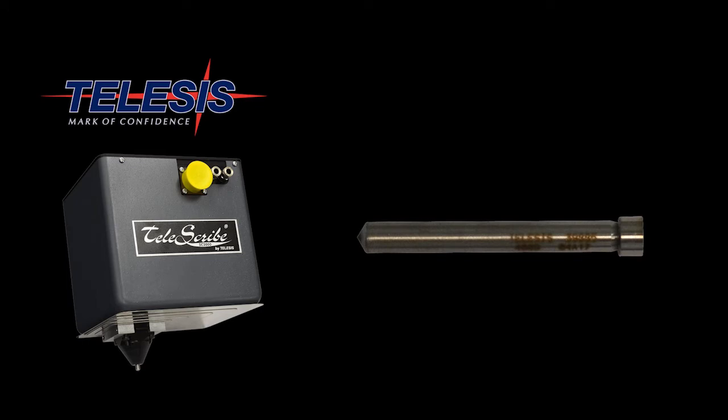The SC2000 is able to achieve these marks by utilizing a diamond-tipped scribe pin. This pin is able to engrave a smooth mark into the different plastics, resulting in crisp text and clean graphics.